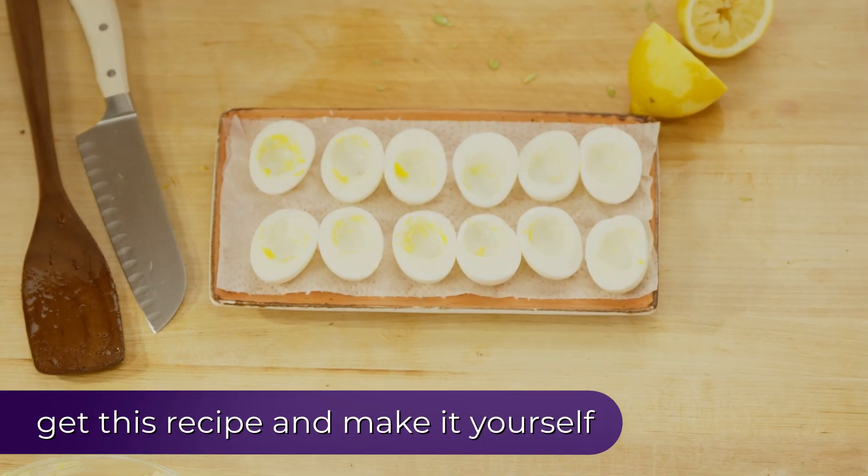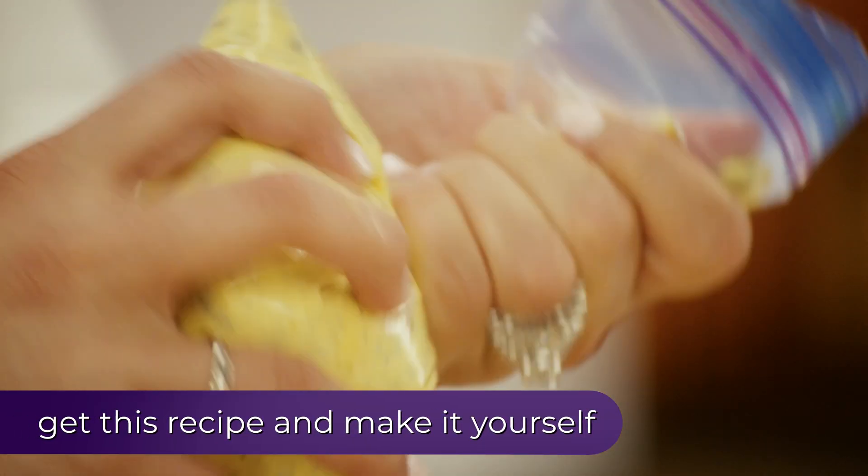Now, you don't need a piping bag for this — just a regular plastic bag. Snip off the end and pipe away.